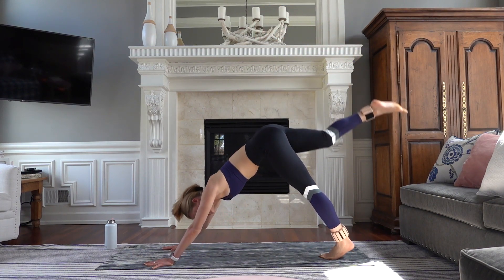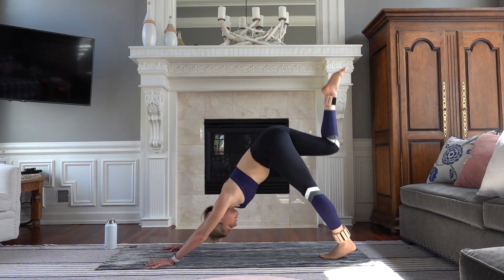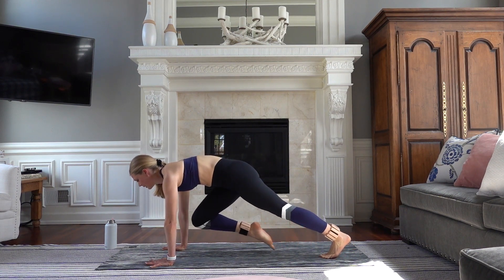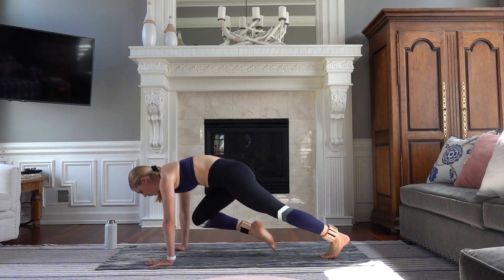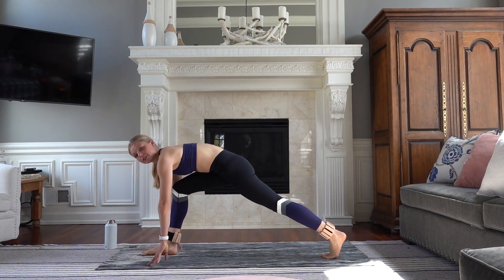Squeeze that booty at the top. Exhale, knee comes to your chest. Inhale, stretch it up high. Hold your knee into your chest — little pulses. Eight, seven, six, five, four, three, two. And lift it up. We're going to step it through — low runner's lunge.